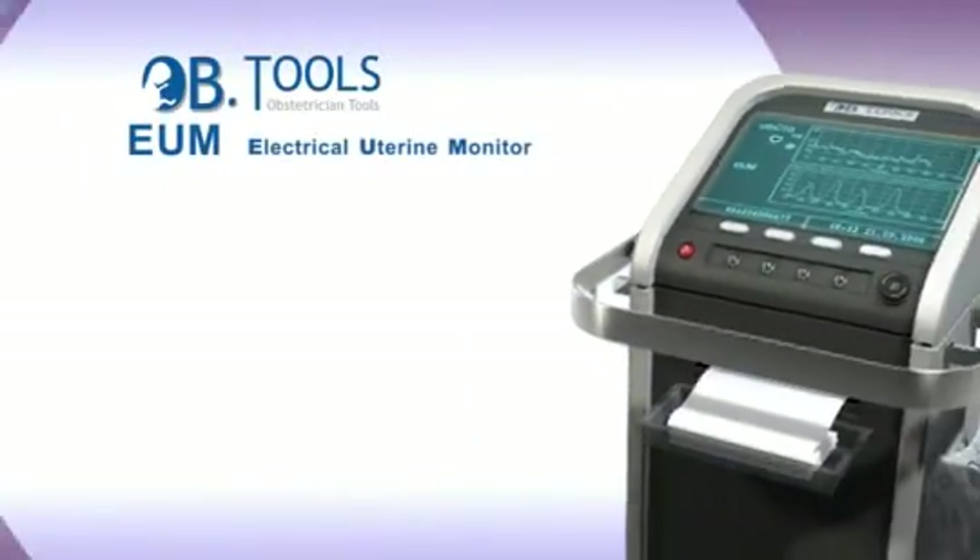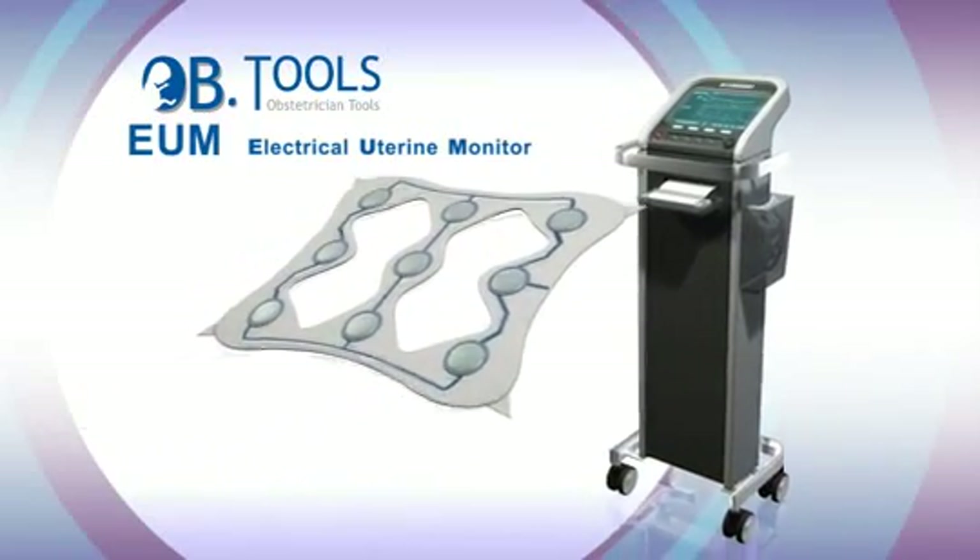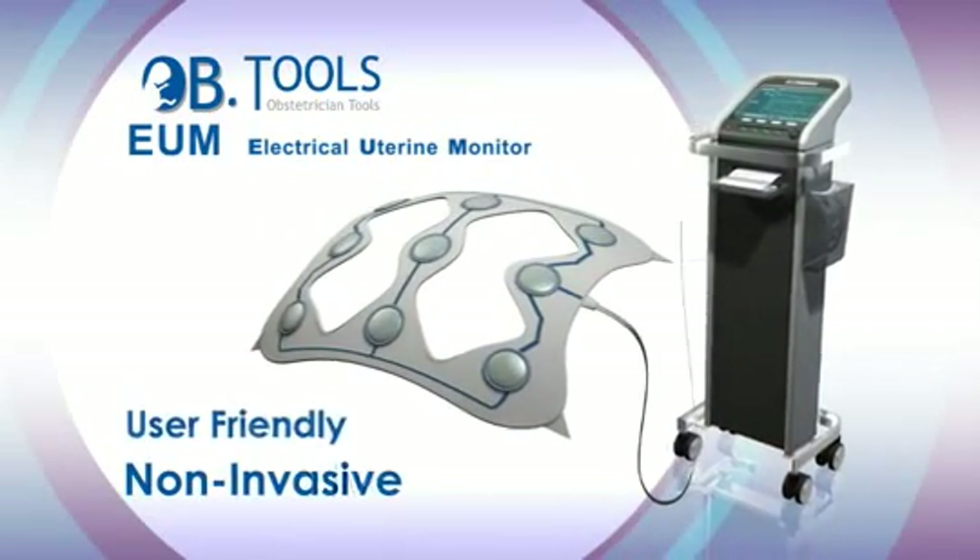Extensive feedback received from medical staff and patients who have used the EUM points to its being both comfortable for the patients and user friendly.